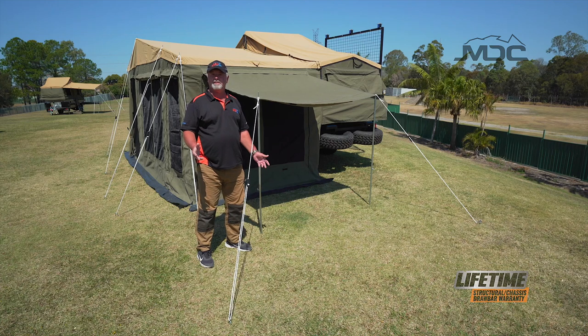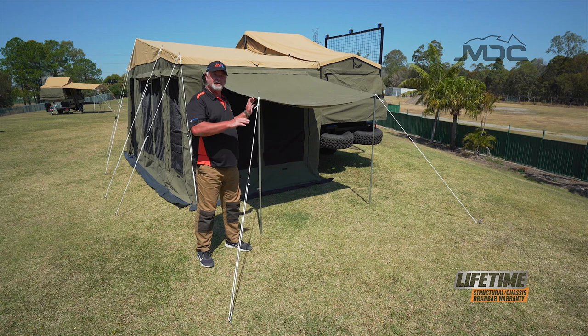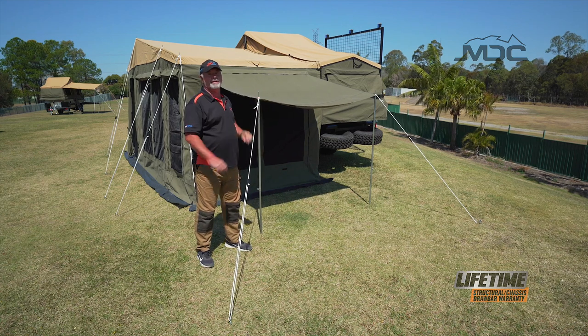I just need to solve the mystery of what the extra number 8 poles are for. You can use them to turn the window flaps into an awning on the outside of your annex.